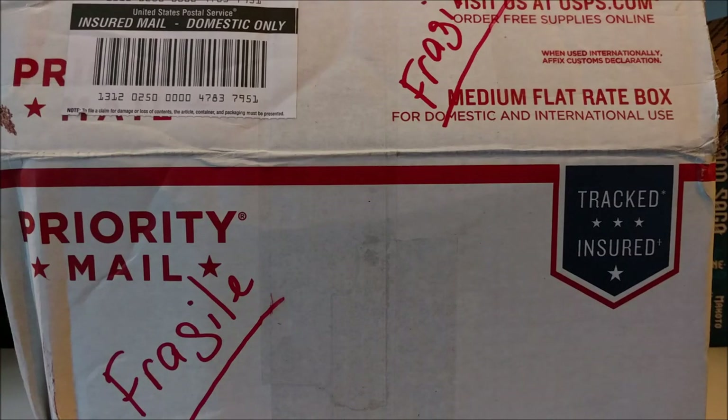Hey guys, what's up? Mr. SteelSempire here coming after another video. And today I have a very, very, very special unboxing for you.